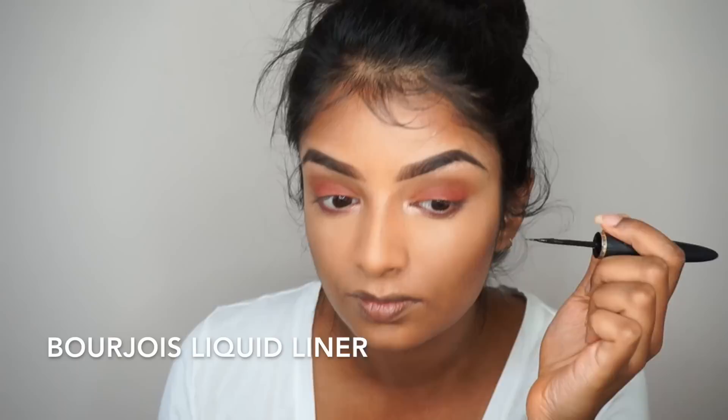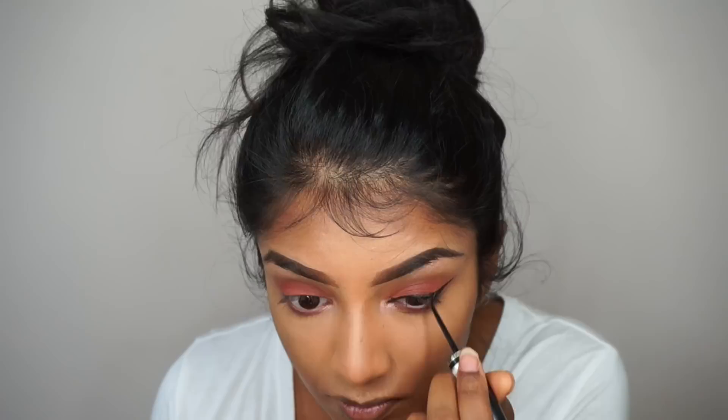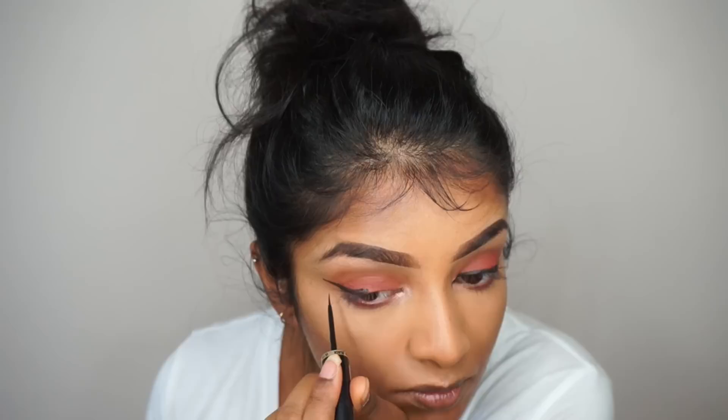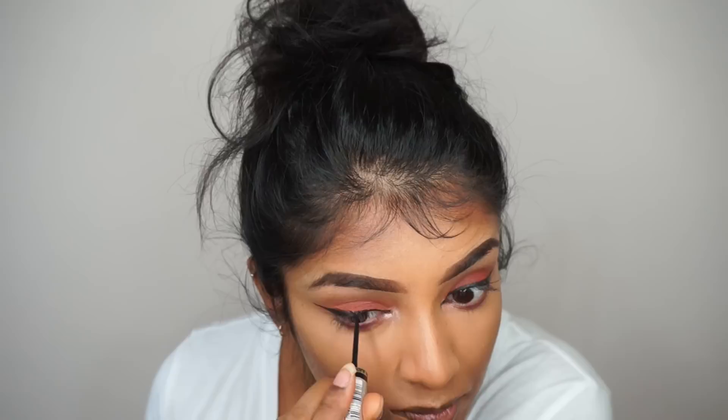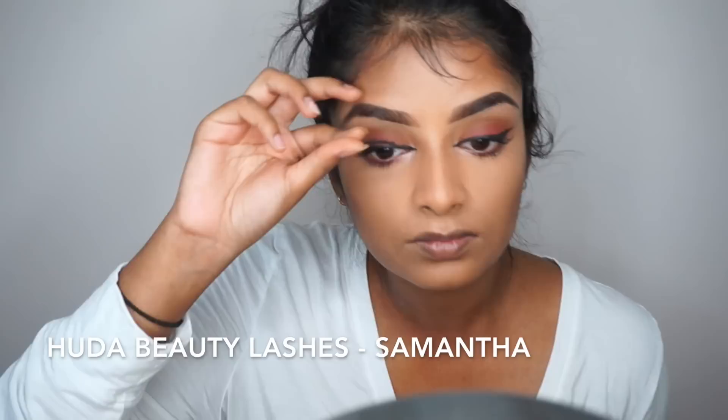Finally, I'm taking Primavera and applying that in my inner corners to brighten them. Then as usual I'm going for a wing eyeliner, using a Bourjois liquid liner to draw the wing. Before applying the falsies, I'm coating my lashes with Maybelline's Lash Sensational mascara, and for lashes today I went for Samantha Lashes by Huda Beauty.